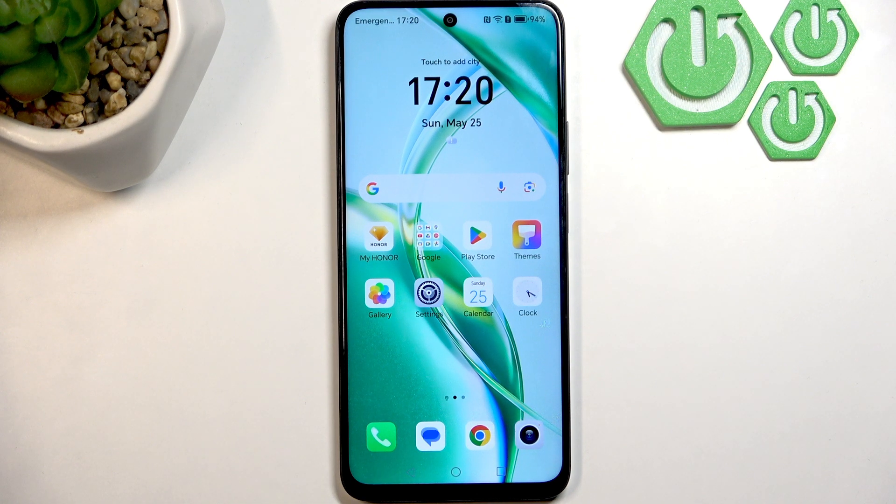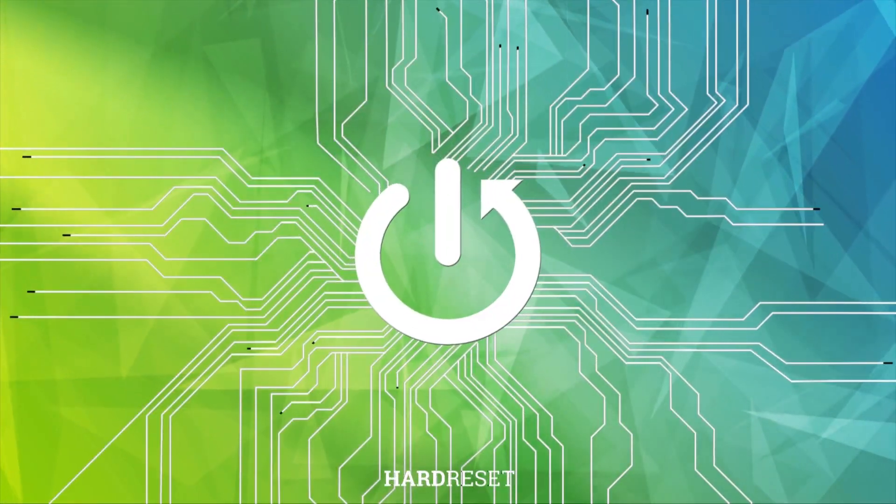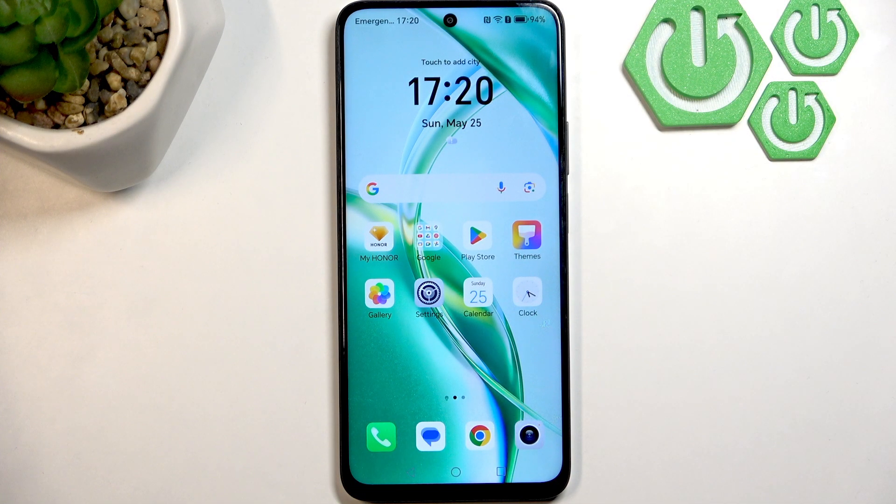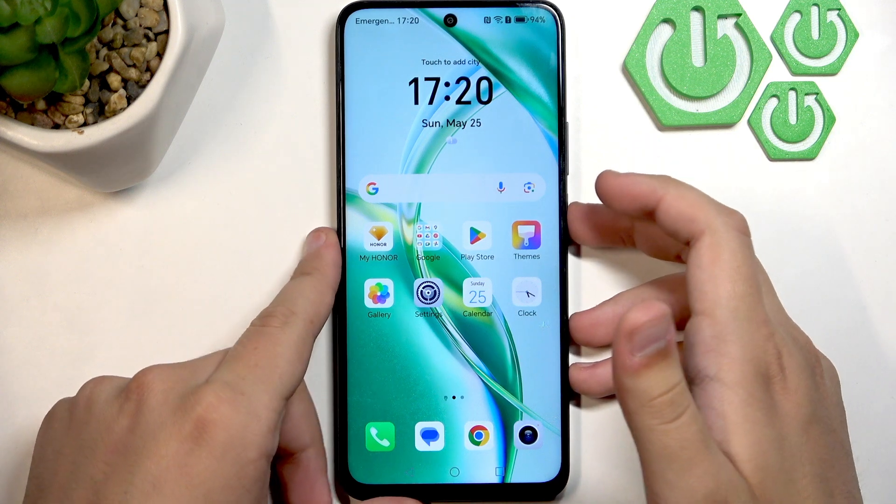Hello everybody, welcome back to Hard Reset Info channel. In today's video I'll show you how you can easily fix the speaker not working on your Honor 200 Smart. The first thing we need to do is restart our phone, because rebooting can clear temporary glitches that may be affecting the speaker.